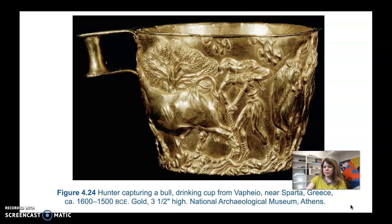It was made using the repoussé technique, which is much like that funerary mask that we saw. Basically, they use a hammer and some kind of instrument to knock on a flatter sheet and punch the design out from behind. The sheet was then molded into a cup, and the raised areas were punched from behind — that's the repoussé technique.